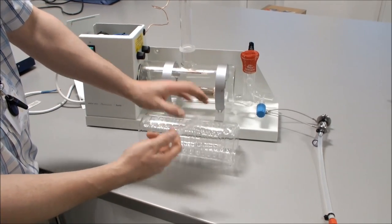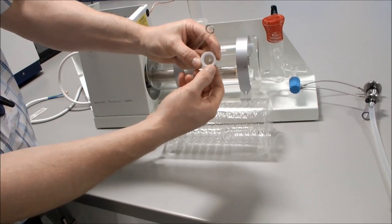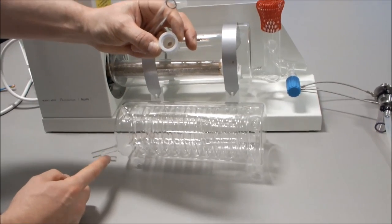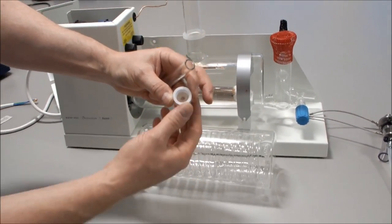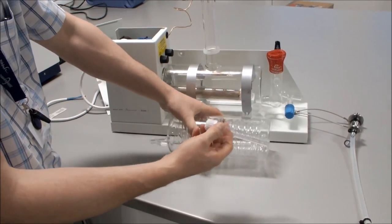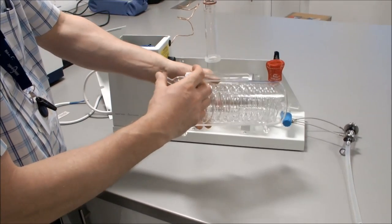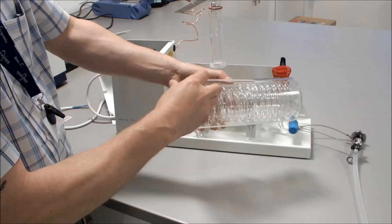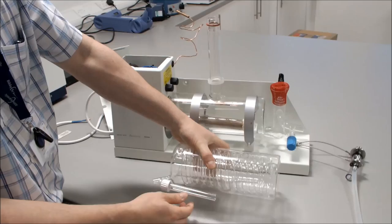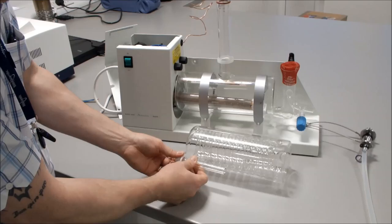Loosen the white cap — inside is the seal. Ensure the seal fits around the vent and the distillate output. Connect it so it is slightly loose, then connect that to the vent and push it on. When fitted, tighten up the white screw cap.